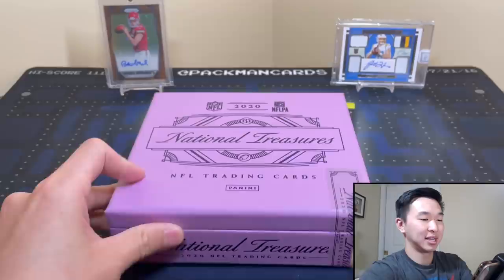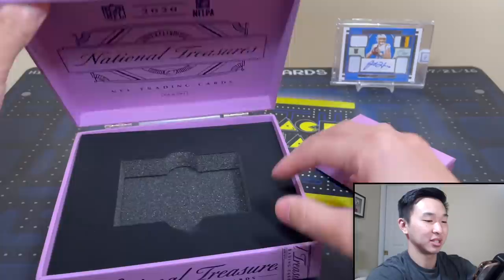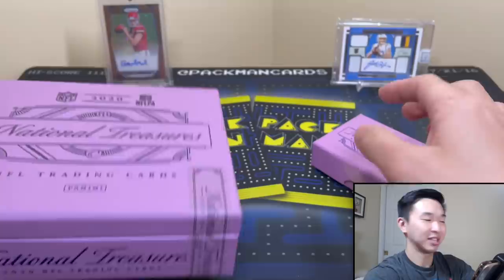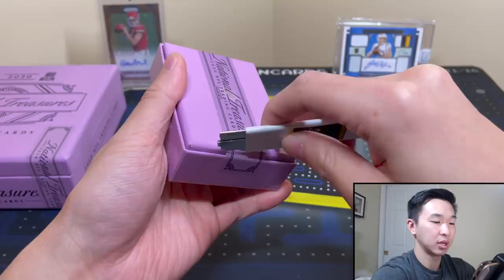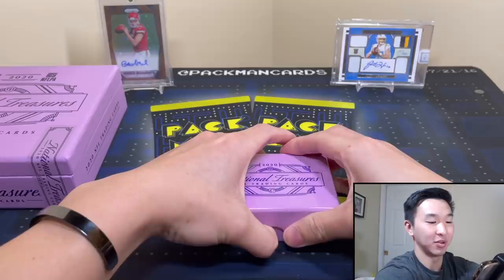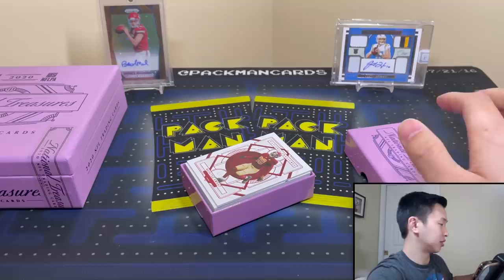National Treasures has Mahomes and Herbert on the back for good luck — I pulled both those, so hopefully we can make it three. This box is actually not similar to the basketball ones I ripped a couple years ago. This morning I wasn't going to review this, and then out of nowhere I thought let's try our luck and see if we can pull some heat.